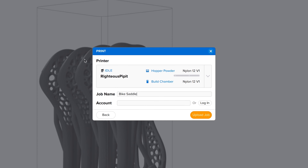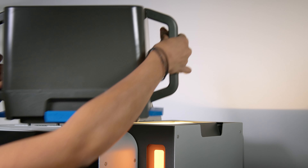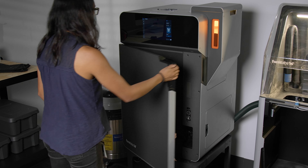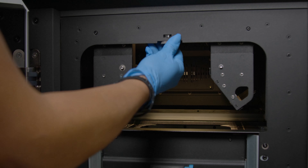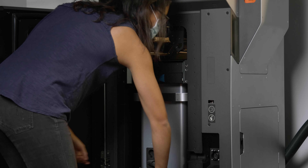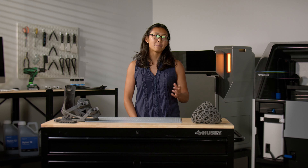Once your print is ready, send it to the printer via USB or Wi-Fi. A full-color touchscreen guides you through every step of printing and maintenance. Before starting your print, load powder to the Fuse One's hopper using the powder cartridge. Next, open the door and insert a clean optical cassette to protect the printer's optical system. Then insert a build chamber — having multiple build chambers in your workflow enables you to run another print while a previous one is still cooling.